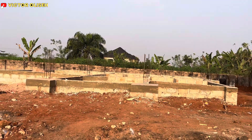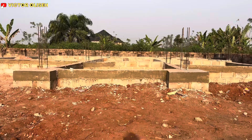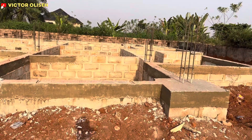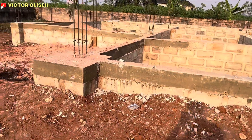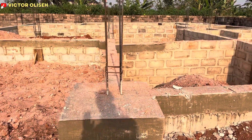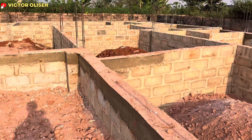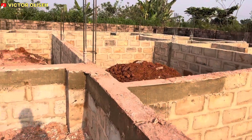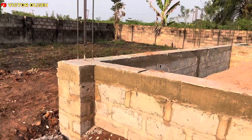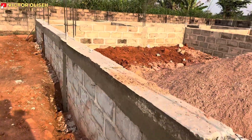Good evening. I would want to take you through a tour on the completion of the plinth beam of this five-bedroom duplex. Especially for those who have been following us, we've completed the first stage of this project, which is the foundation to the DPC. I want to take you on a tour of what we have achieved thus far on this project.